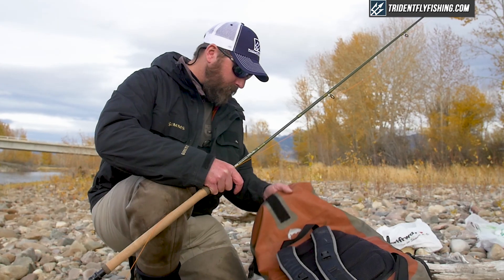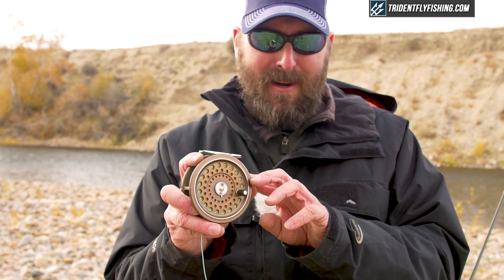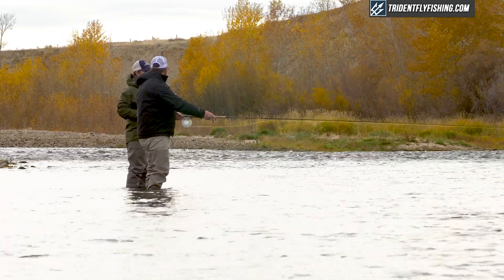The easiest part is really the reel. If you're new to this and want to save some money, save it here — put your money into your rod and your lines. With the reel, the biggest difference is size: a 5-weight reel that you'd put on a 9-foot 5-weight single-hand rod will be considerably smaller than what you'd use on a spey rod. That's about capacity more than anything — these lines are much, much bigger than single-hand lines. Make sure you get a reel that balances properly with your rod; Trident can help you out with that. So those are the basics you need to get started; leaders and other details are easy from there.